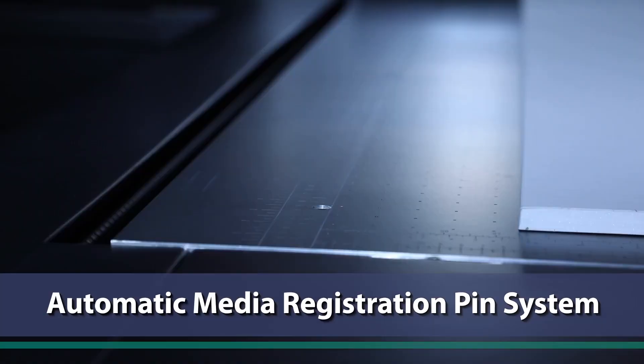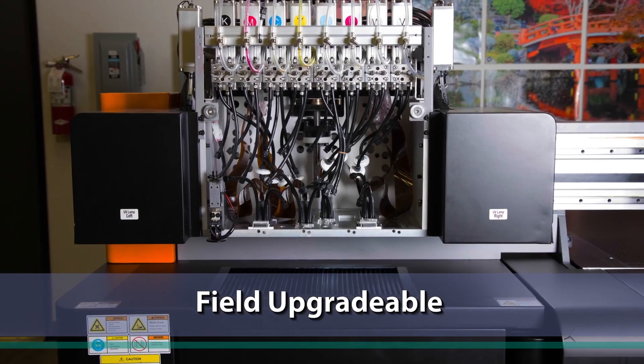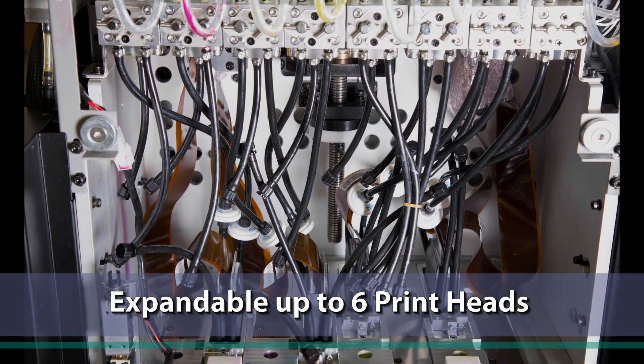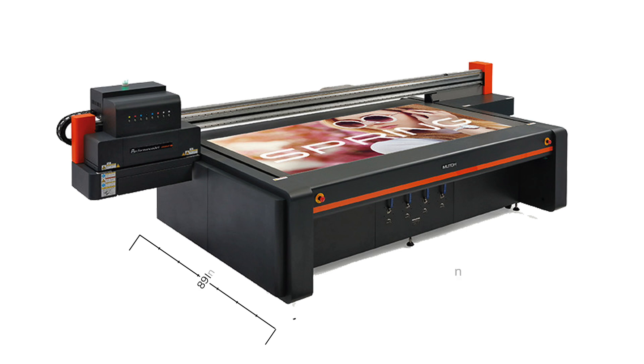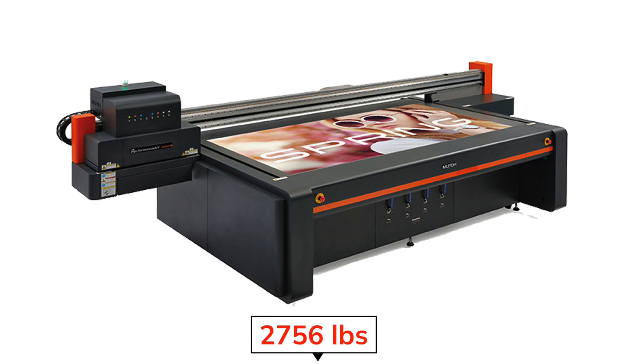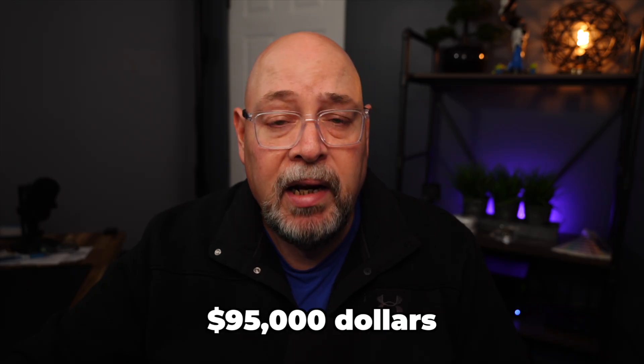Additional features of the 2508UF include automatic media registration pins for easy two-sided printing, and the ability to upgrade white or varnish ink in the field. It comes with MUTO Edition FlexiSign print software. The overall dimensions are 196 by 89 by 58 inches, weighing 2,756 pounds, requiring a single 220-volt outlet. The MUTO Performance Jet 2508UF comes with a one-year warranty and a price tag of $95,000.